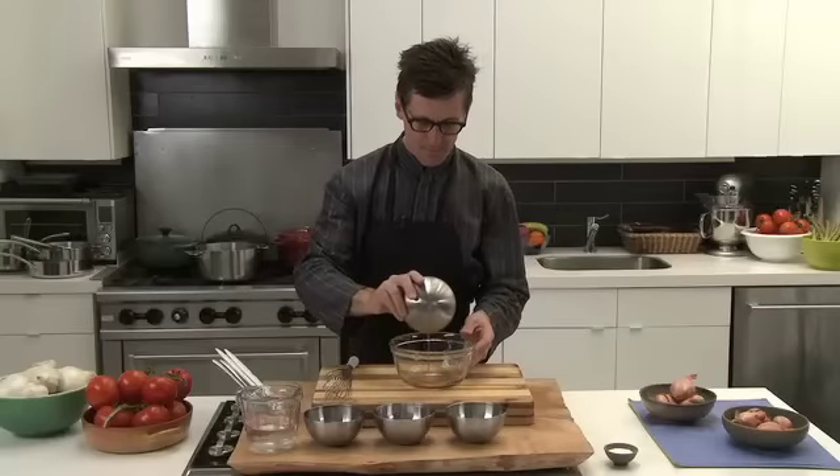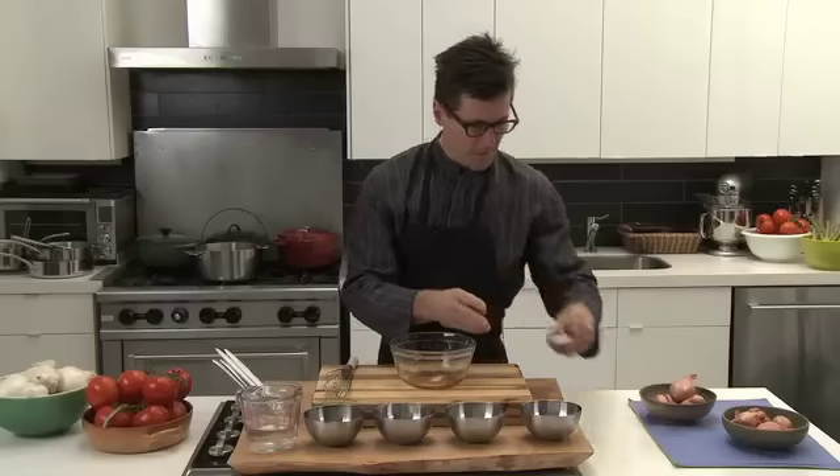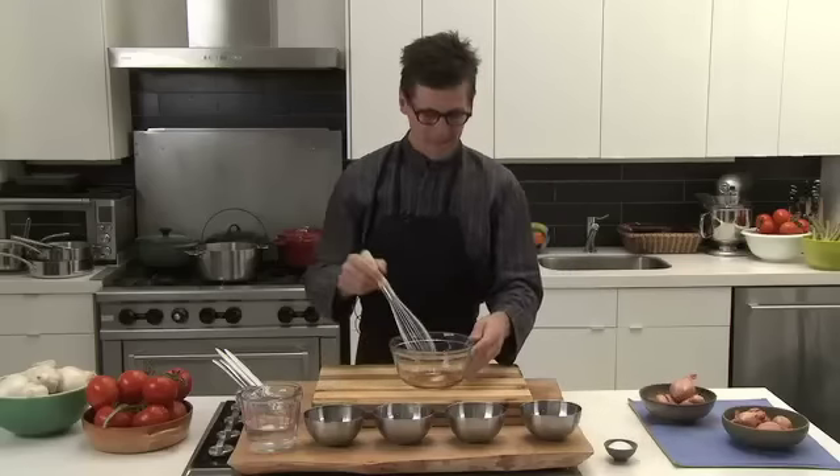To make the vinaigrette, the first thing you do is pour the vinegar inside the bowl, and then you're going to dissolve some salt into it. You're going to use your whisk to help the salt to be dissolved.